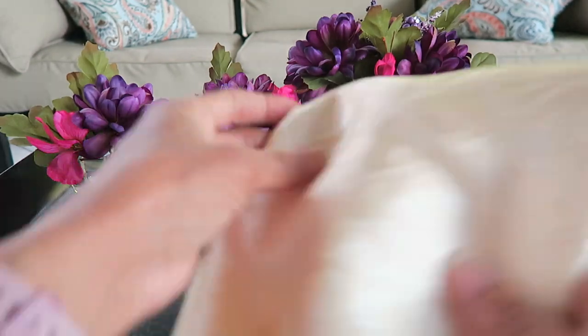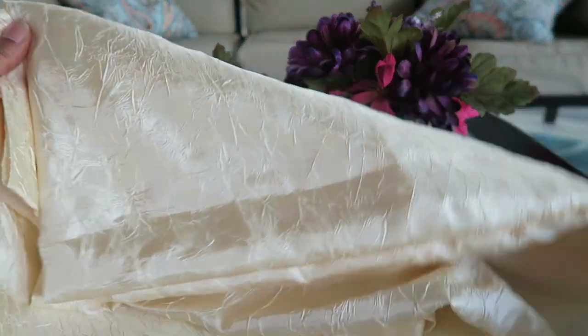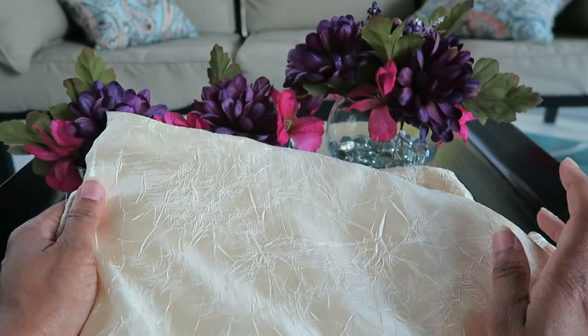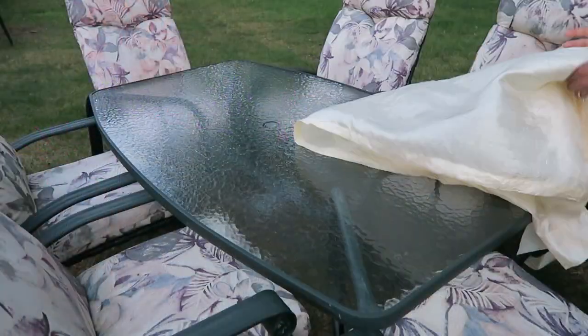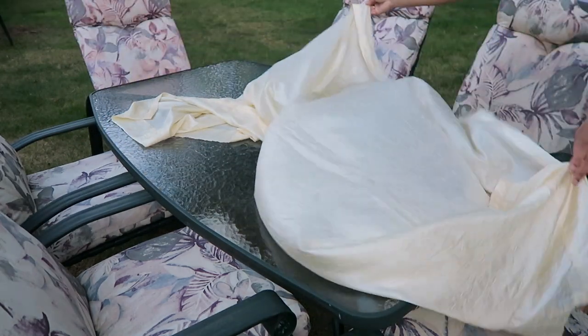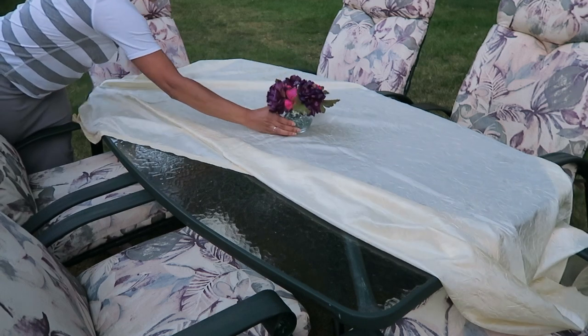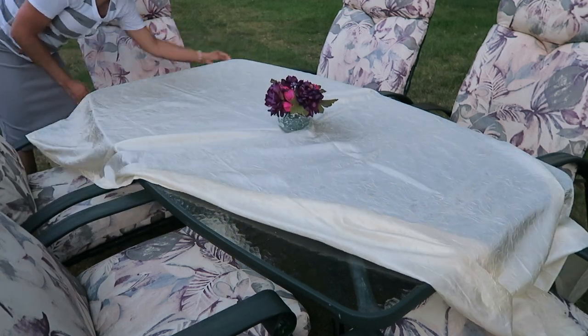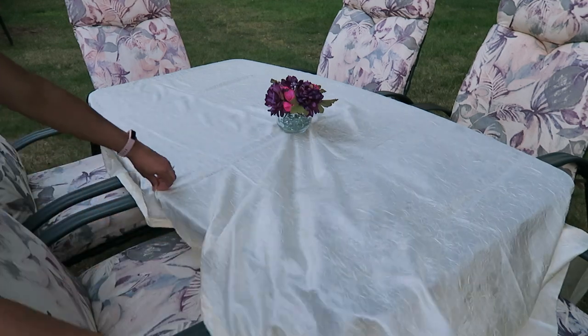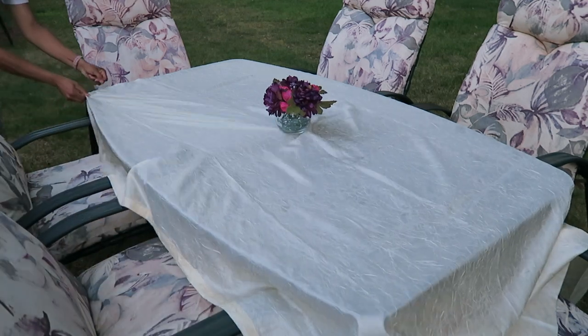And lastly a Goodwill item — and these will all be used to complete the tablescape. So here I'm putting everything together, first laying down the tablecloth. If you've watched my haul video you'll see that this is probably actually a curtain, but I'm using it as a tablecloth. I really like the design — the pattern and the color was perfect.